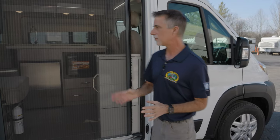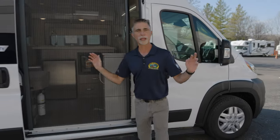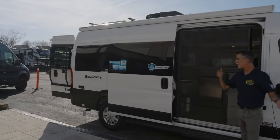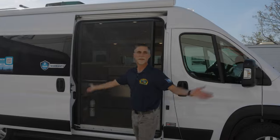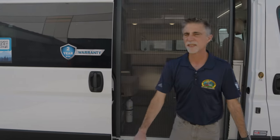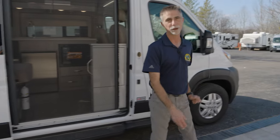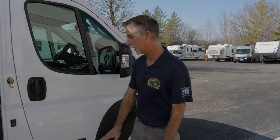Let's talk about the Sequence 20L. This is an awesome floor plan. We'll do the outside first, then the inside. It is a B-Van, which means metal sides, just like they came out of the Ram ProMaster factory. This is a Ram ProMaster chassis, and the paint — it usually costs a lot of money to get full paint on a motorhome. Well, this one comes with full paint because that's how it came from Ram.